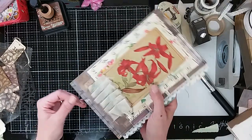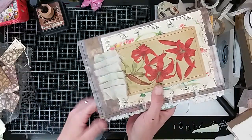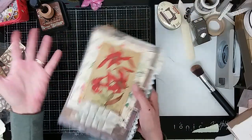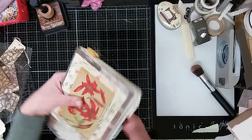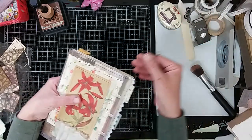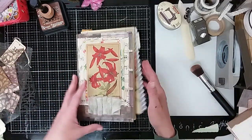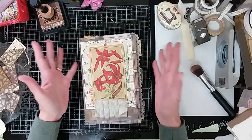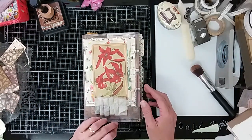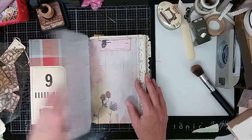I have done some sewing. And just because this whole journal is kind of trying to take me out of my comfort zone, I have left all of the strings on. You can leave me a comment and tell me what you think about that. I'm not completely convinced, but we'll see what you guys think. So let's go through it as it is now.